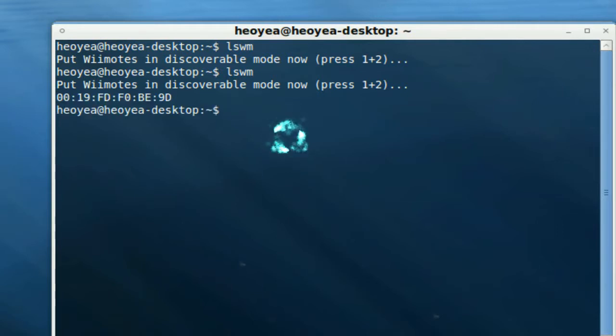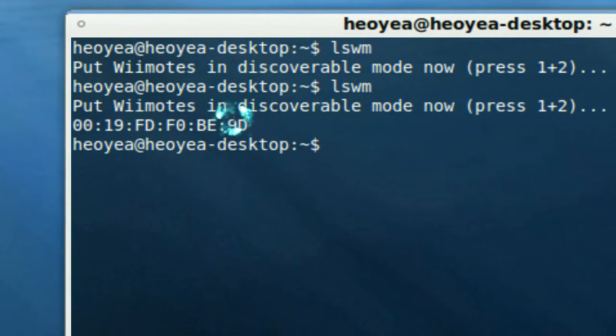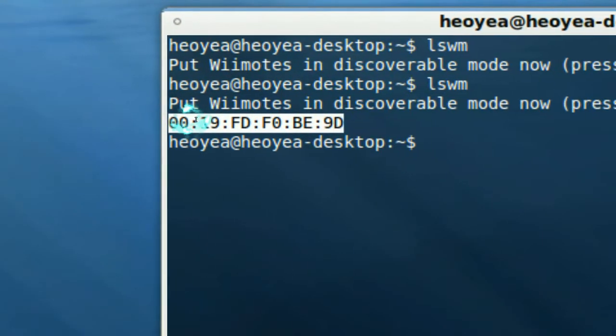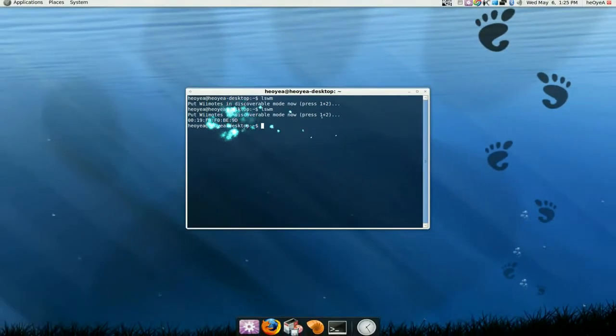And there we go, we have our ID. Now this ID is different for everyone, because each Wiimote has a different ID. So this is our ID here, and we're probably going to use this later, so save that for later.